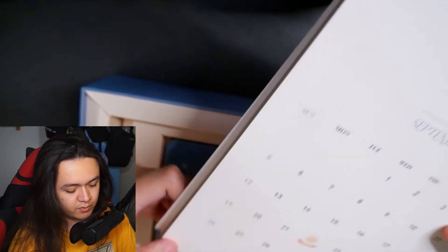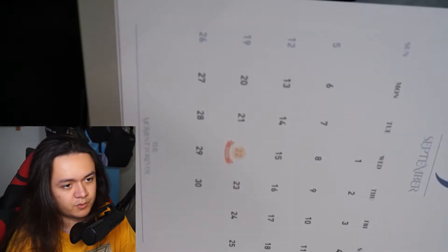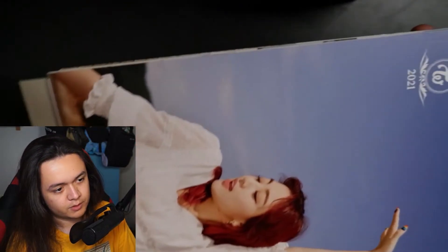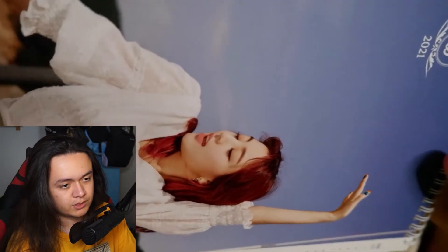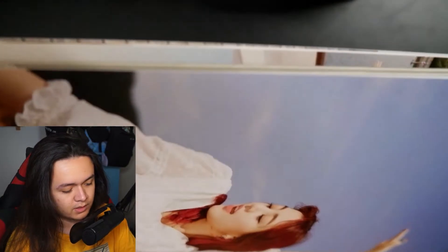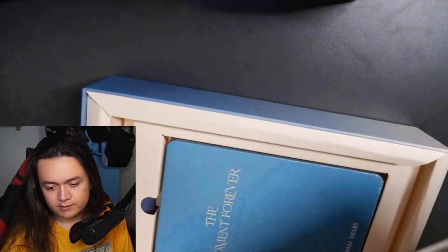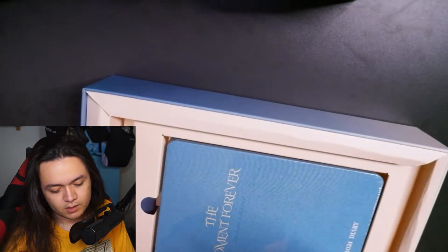September — Nayeon's birthday is on the 22nd, and on this page it is Jihyo. Very beautiful — I love Jihyo with red hair. It's been a while since we've seen her with red hair; I believe the last time was around 'Story Begins,' like the debut era.